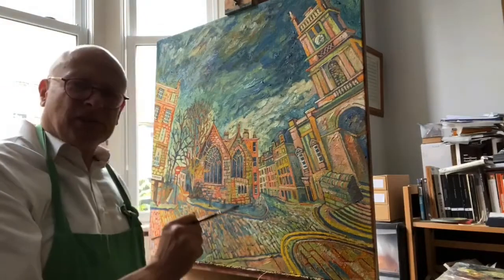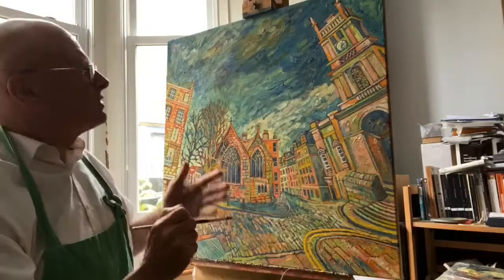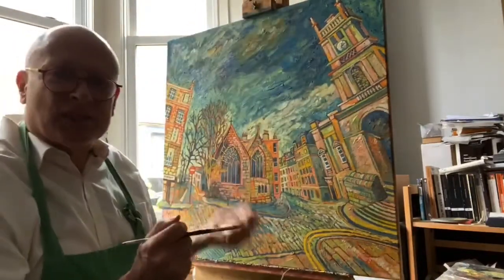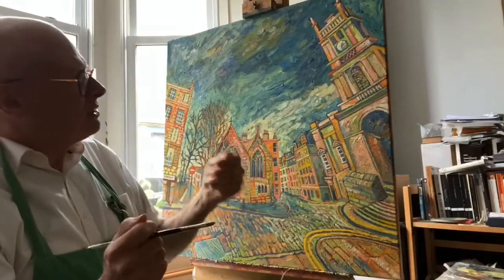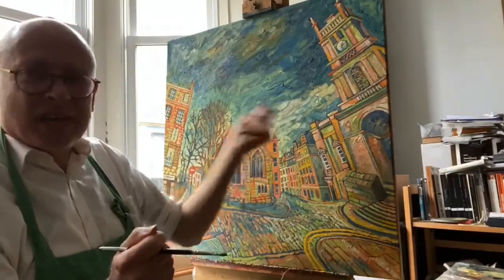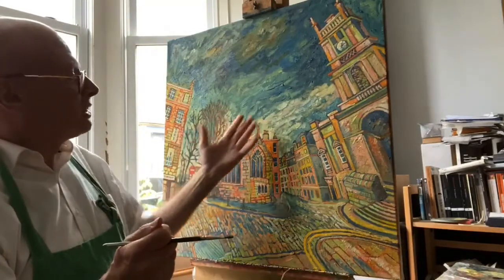I'm quite happy the way it's going. You can see the difference in the way I've done the sky here because it's quite broad. I got back and stood up and approached it from a distance so that I could let fly with the texture and with the longer paintbrushes to get a broader approach here with the clouds.